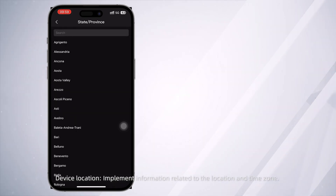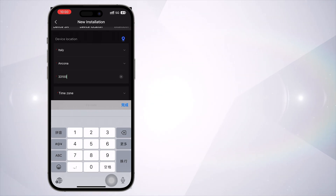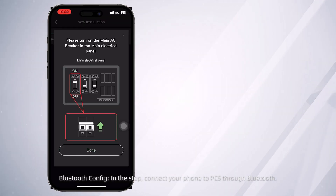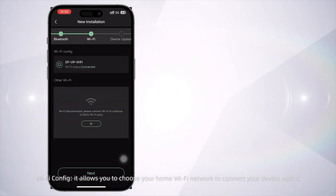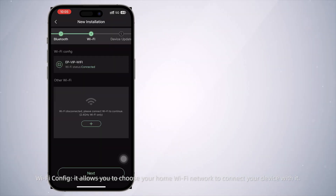Device Location: input information related to the location and time zone. Bluetooth Config: connect your phone to the PCS through Bluetooth. Wi-Fi Config: choose your home Wi-Fi network to connect your device to it.